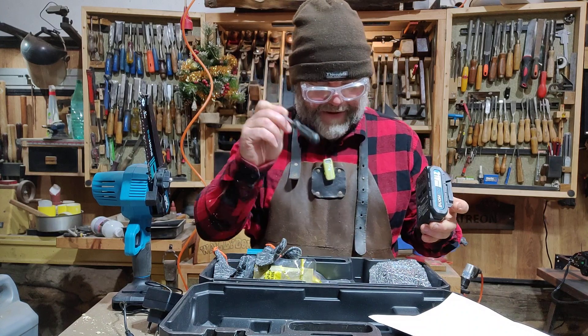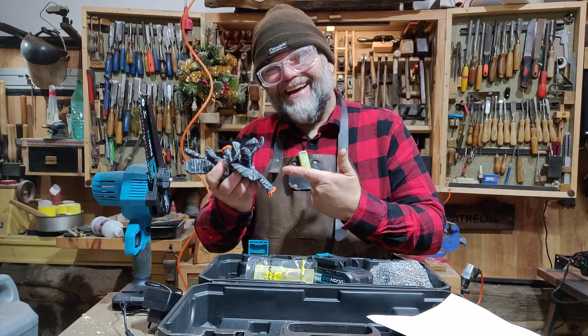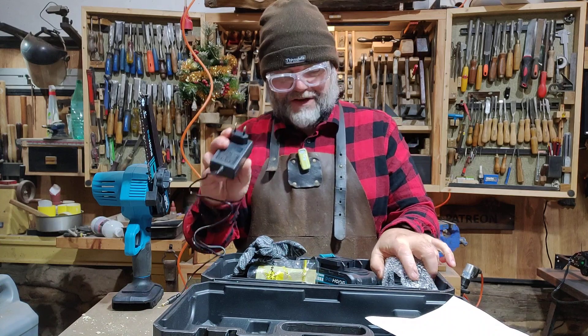You get a screwdriver with it, you get three free chains, you get a pair of gloves, two batteries, and a charger. I would have liked to have seen a fast charger.